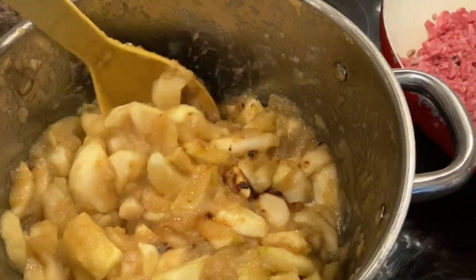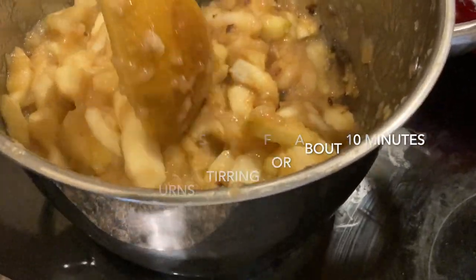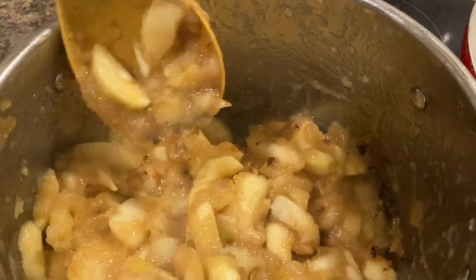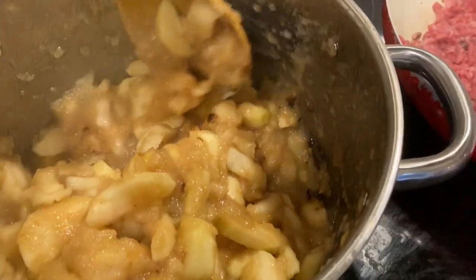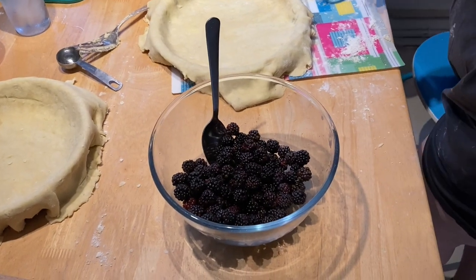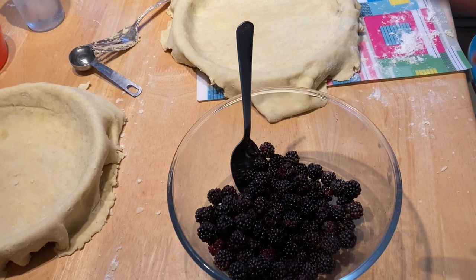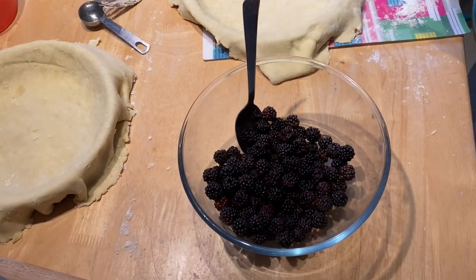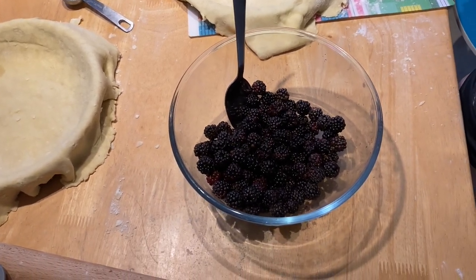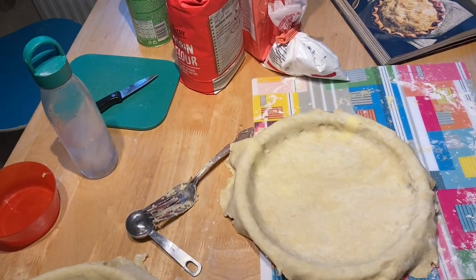That's reduced a lot. Smells really good. So we've got the blackberries here and we're just going to add the rest of the sugar, and rice flour which we're using for cornstarch, and a little bit of lemon juice.